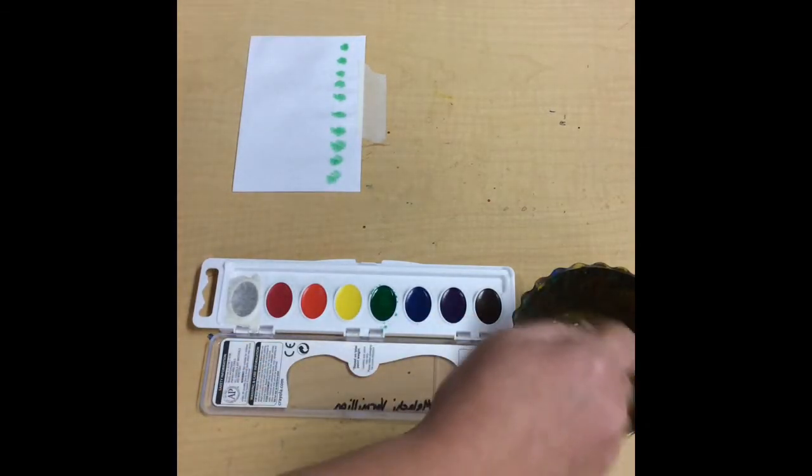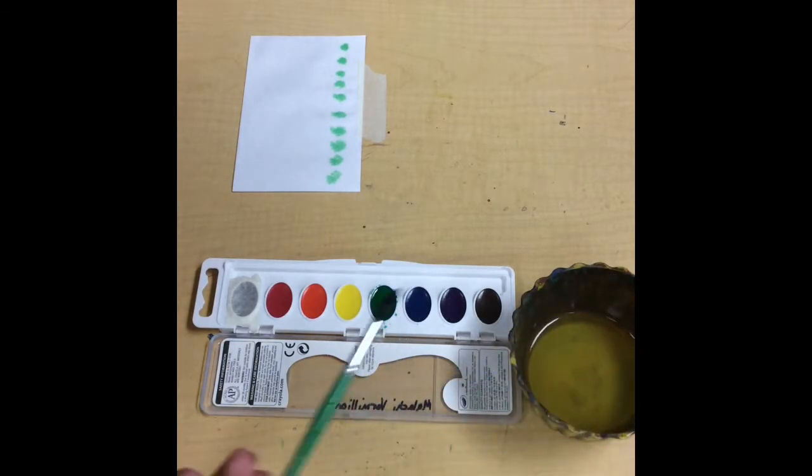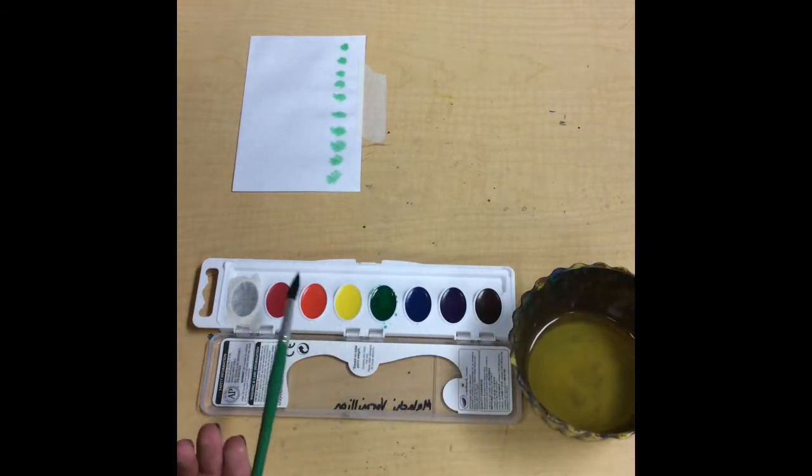Good job! Let's take our brush — swish swish wipe — get off the excess. Let's pick another color. We did green last, so let's do orange.